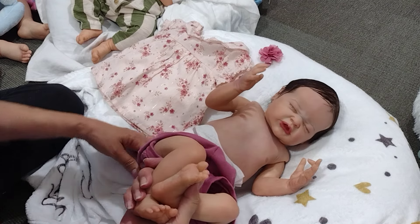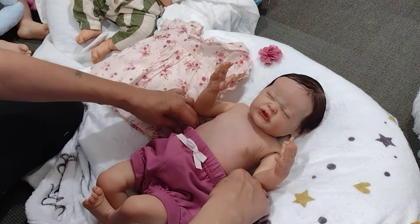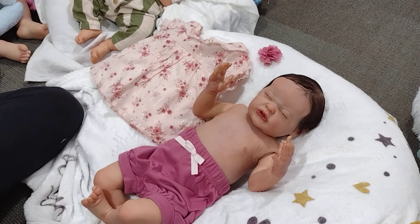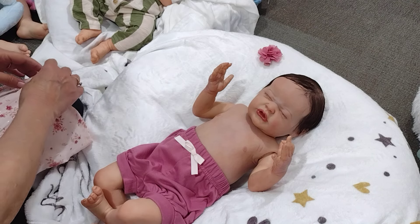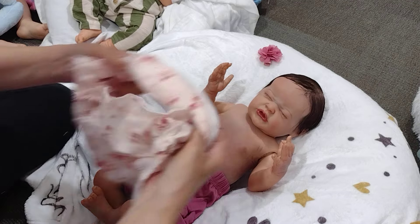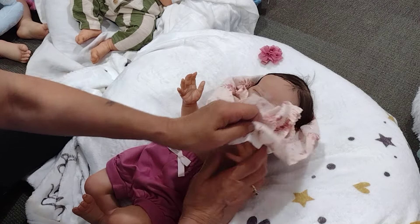I've been quite bored since I got my new little guy done and I still don't have a name. It's a little big but it looks really cute. I think I'm going to call her Mallory — she looks like a little Mallory, my little pouting princess.